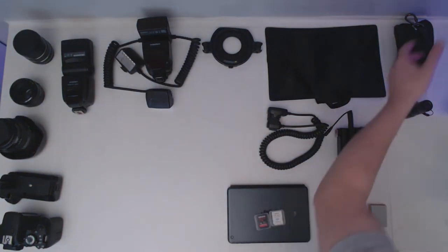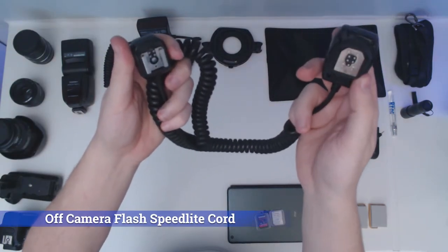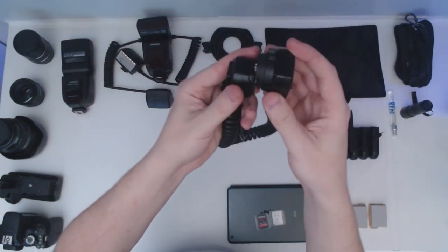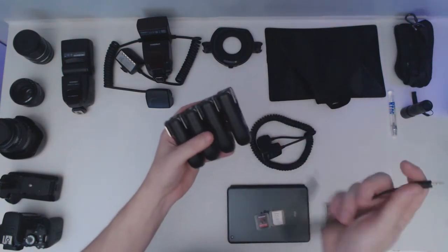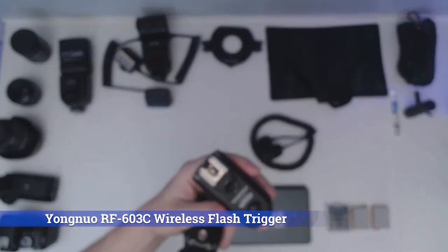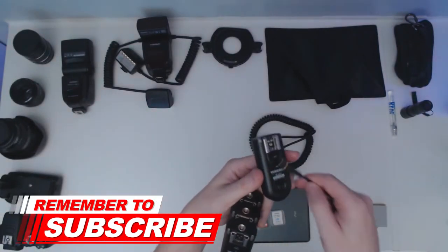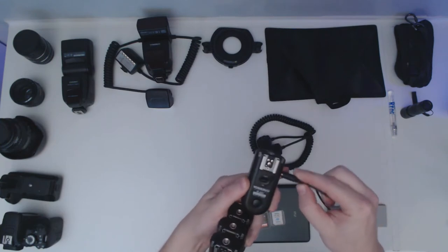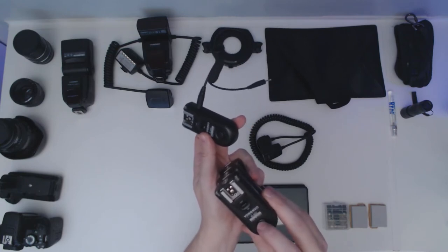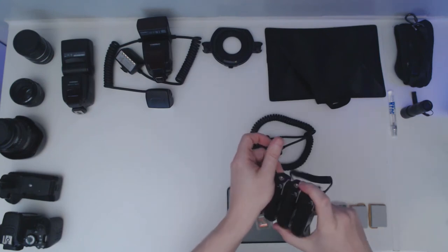This is an off-camera cord — if I want to get my flash off to the side of the subject I can use this. These are wireless flash syncs from Yongnou. With these I can also trigger my camera remotely by plugging one in and using another with a little button to activate the camera — which is great if you're next to subjects that are skittish and keep flying away.